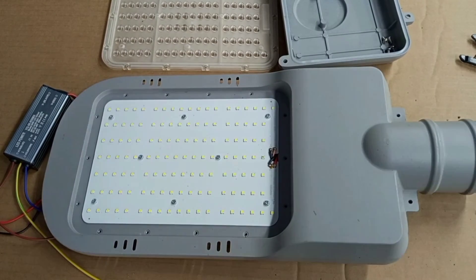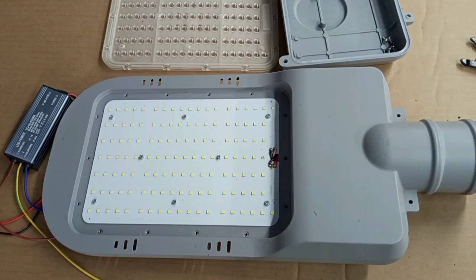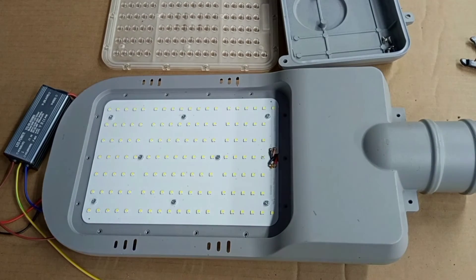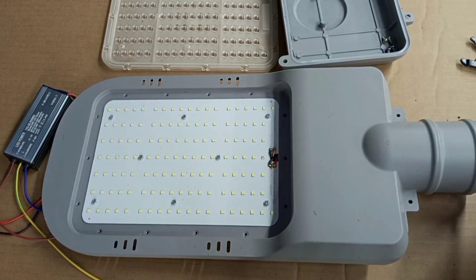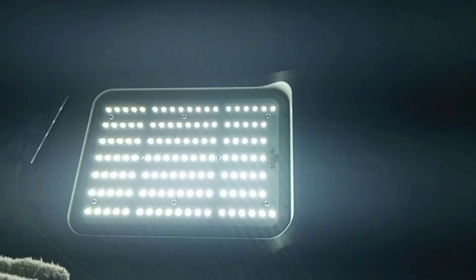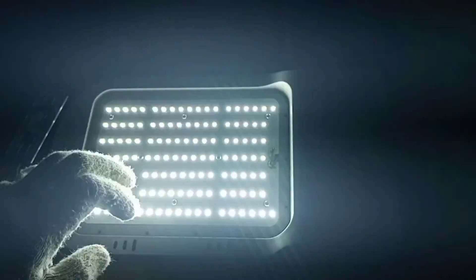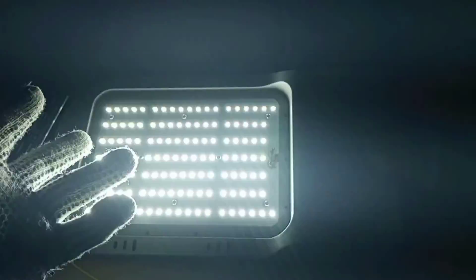Before we put it back together, we have to test and see if we have really done the job or if there is something still left to be done. We connect this back to supply. Now we don't have any problem — the problem is solved. We now have the whole LED PCB properly functioning.